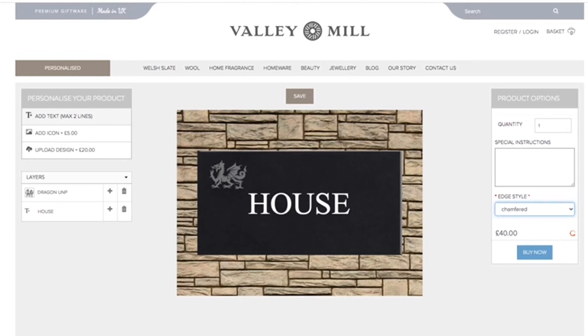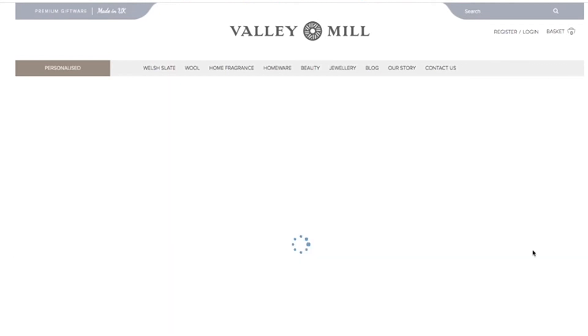Now we're going to choose what edge style we'd like for our house sign. Let's go for chamfered — yeah, which is a beautiful smooth edge. Don't forget, all these house signs have hidden fixings, so there won't be any holes drilled in your wall. Everything is ready for you and it comes with your very own hidden fixings kit.